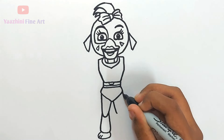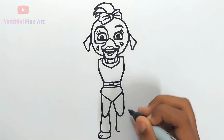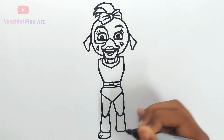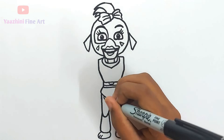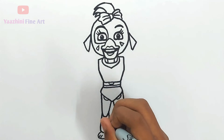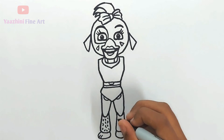Do the same thing over here. Add details, do the same thing over here.